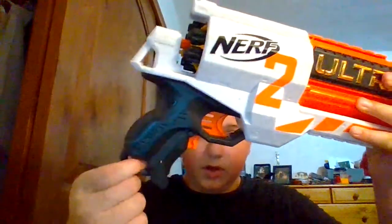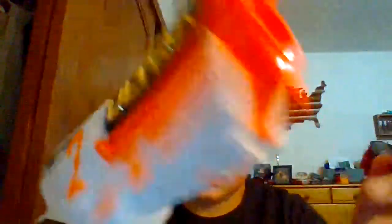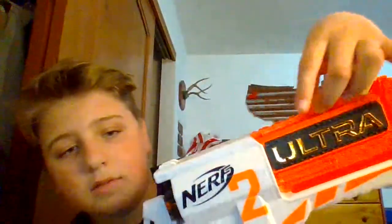It has a sling attachment point on the bottom, so if you want to attach a sling you can do that. And it has a handle — it's very comfortable. You can put a scope on top; it has a scope rail if you want to put a scope on there. And on the bottom you can attach a flashlight or a laser sight.